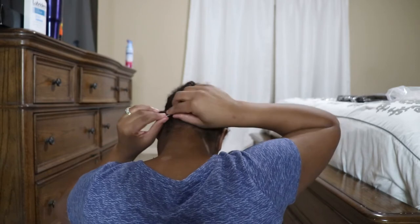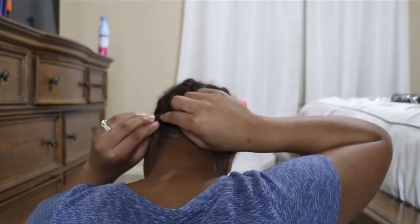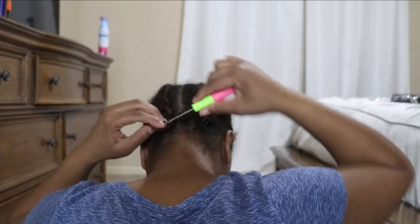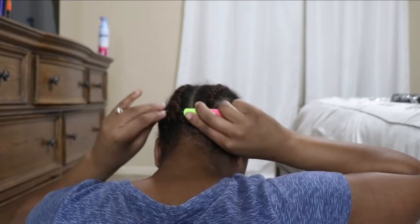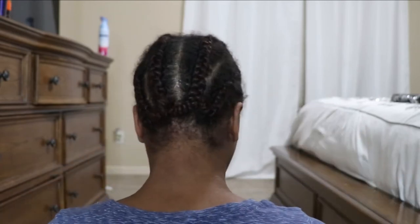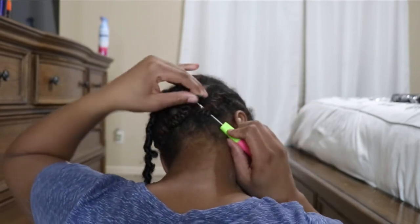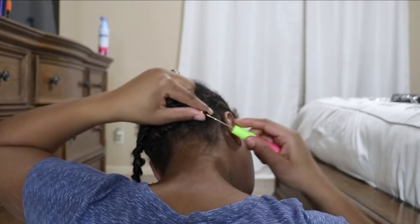I'm just taking the end of my natural braid and looping it back through the braid so it's not hanging down, and I'm about to start crocheting the butterfly locks in. As you can see, the loop on these is very, very small, so you're going to have to use that little tiny crochet hook in your finger to kind of pry it open.